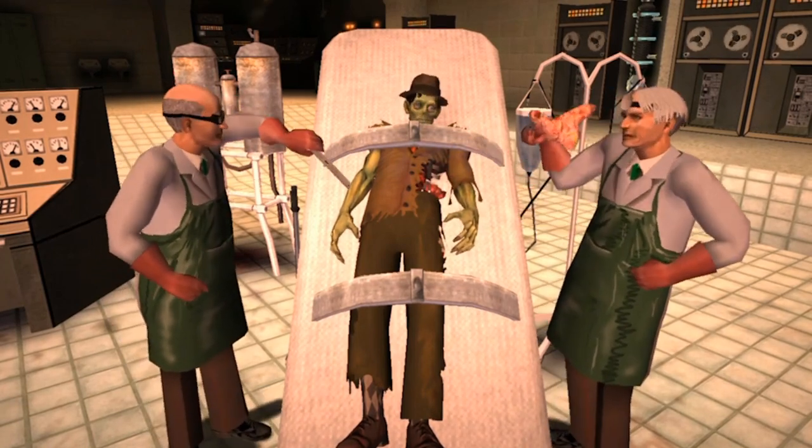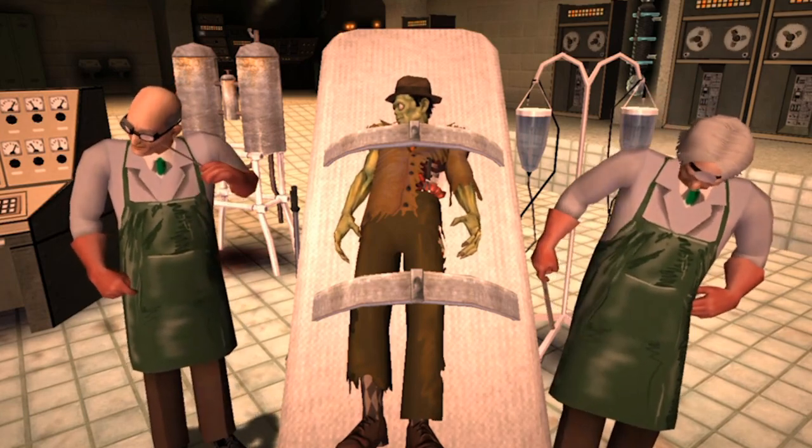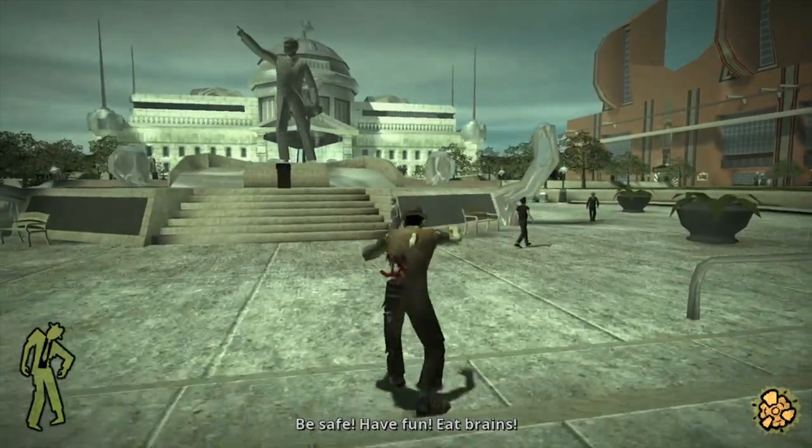Stubbs wakes up from a 50-year sleep and returns to the land of the living as he gets revenge on those dastardly people who woke him up. The game can be played in solo or in local multiplayer.